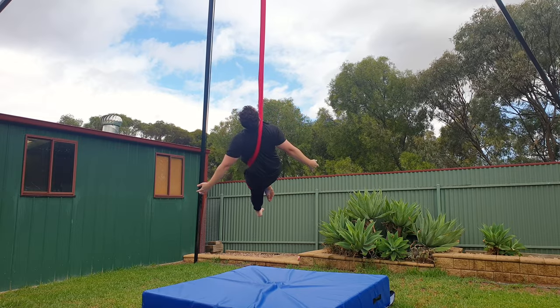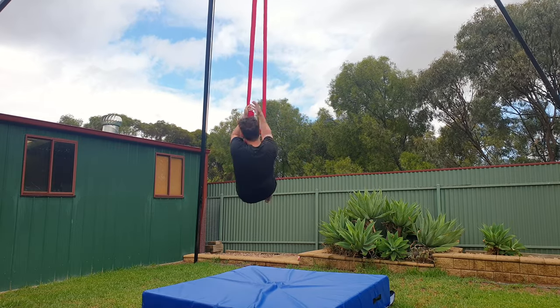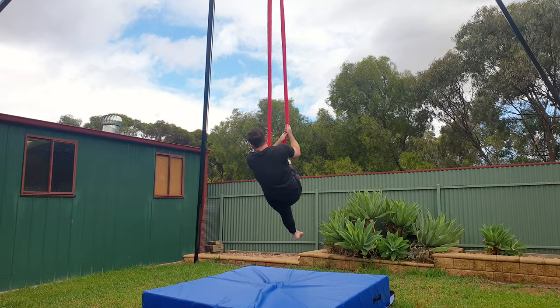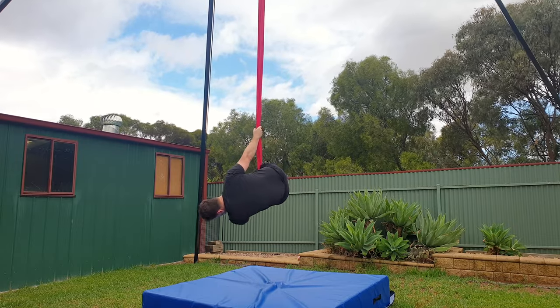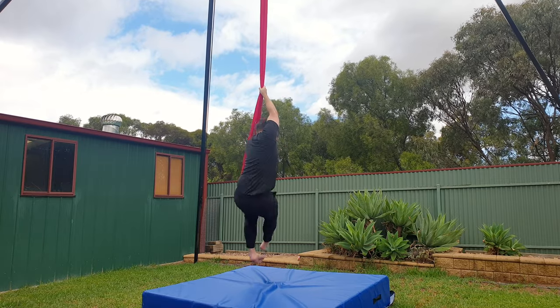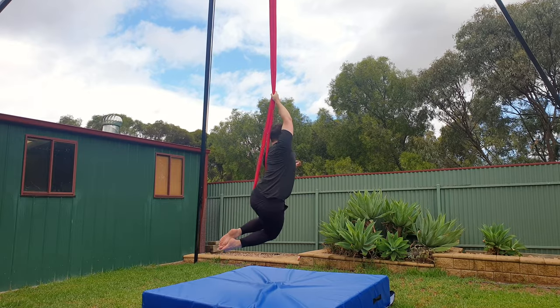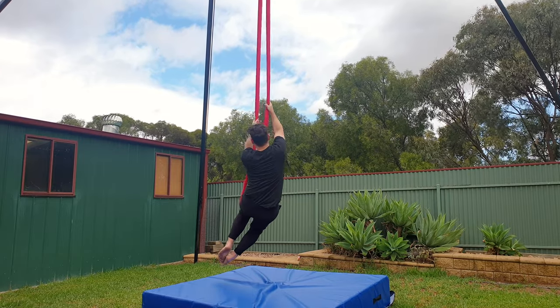Bend both knees and then let go with your hands when you're ready. This time snake grip your left hand to bring the silks out in front of you, let your right leg out and then hip key over to your left. For the final pose, reach up high with your right hand, bring your left shoulder through and hold onto your feet to pose. To exit, bring the silk back in front of you, lift your right leg through the middle, back into sitting.